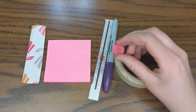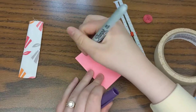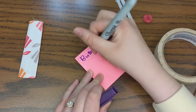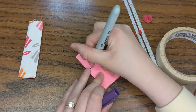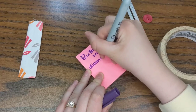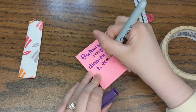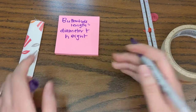This is the button I'm going to be using and the length of my buttonhole. I'm going to write this down so you can remember: your buttonhole length is the diameter of the button plus the height of the button. I'll show you all of this in just a second — diameter plus the height.